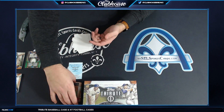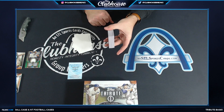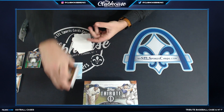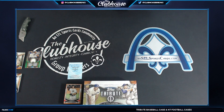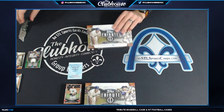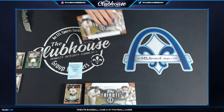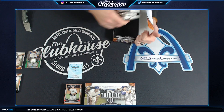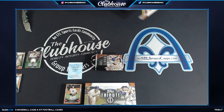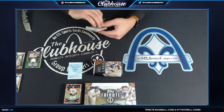Aaron Judge base. As you can see, if you don't get any autos or relics you're getting a stack still. That first box already had five numbers, so a lot of content for your buck.